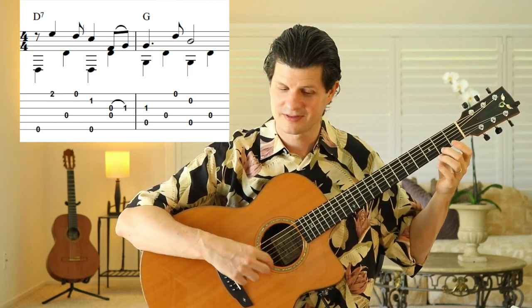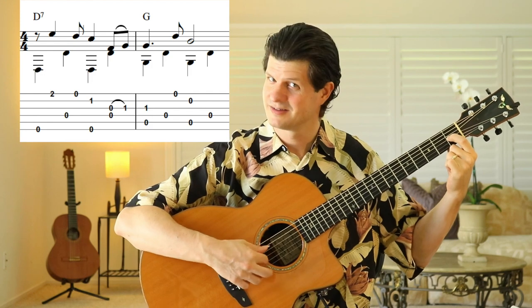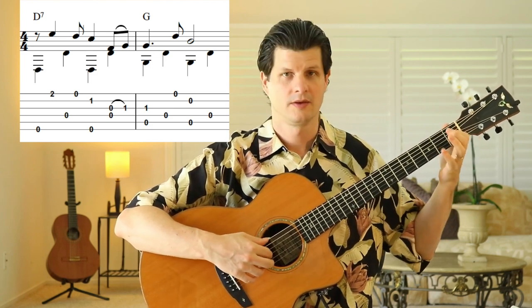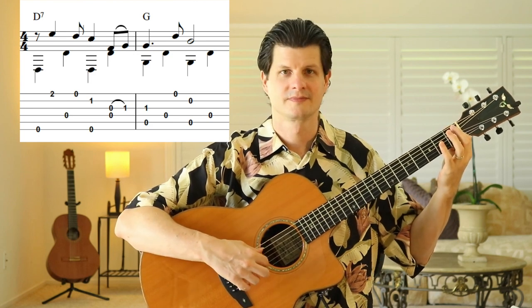Think of where the beats fall: hammer-on, down, up, down. When you do that hammer-on, you can just leave your first finger for the rest of the measure. So the melody goes 1 and 2 and 3, 4 and 1, 2 and 3, 4. That's a nice vamp of D7 to G — that's what our harmony would be.